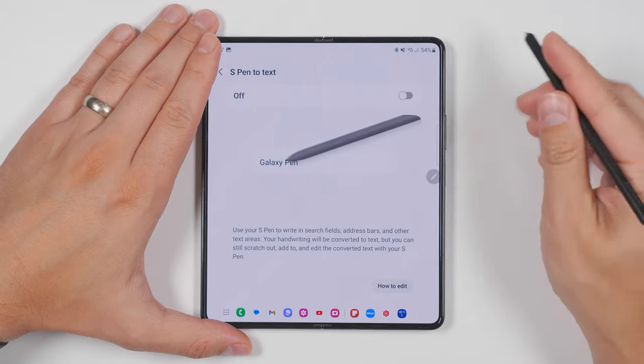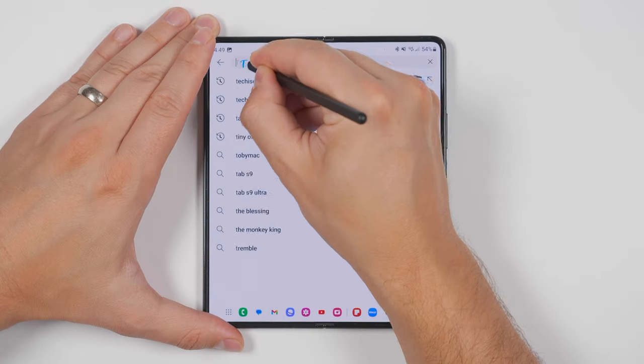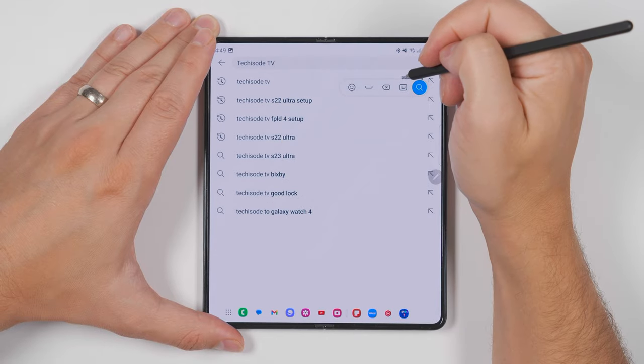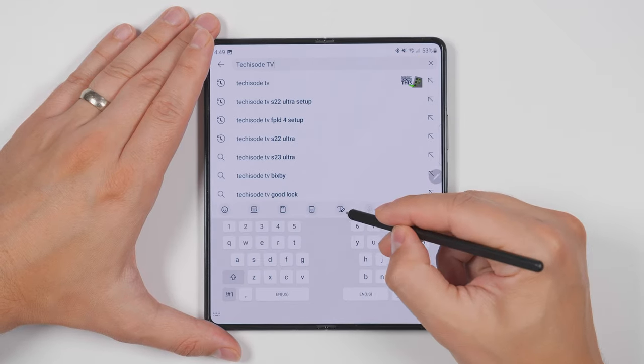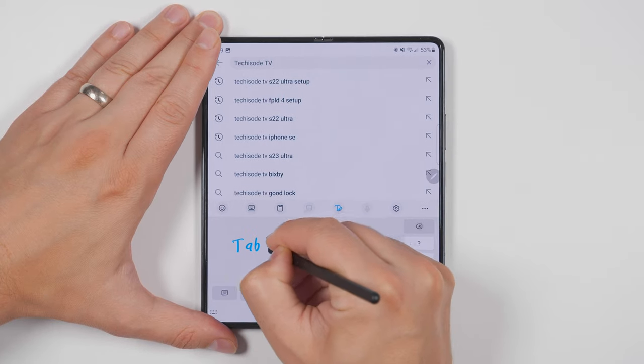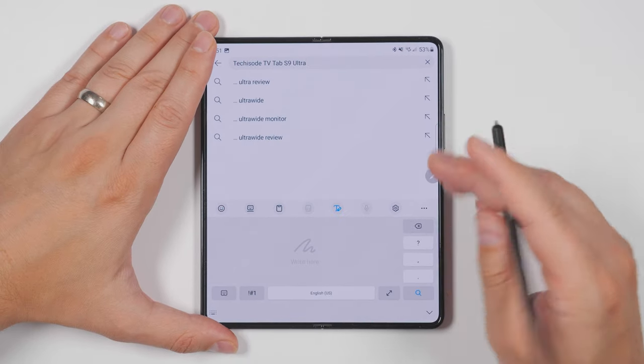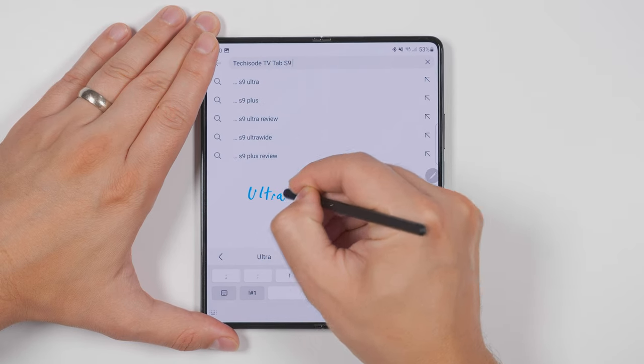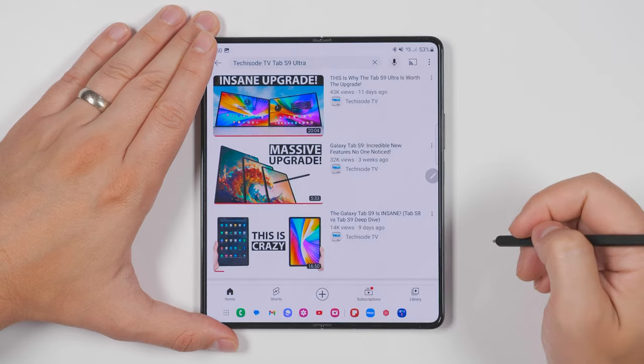Speaking of S Pen to text, if you enable this feature, you'll be able to handwrite in any text box and it'll automatically be converted to text. You could also turn your keyboard into a writing pad by tapping the T with a pencil icon. Now I can just write in this big box. And if I want even more writing space, I can tap the expand arrow and write anywhere on the screen. And this works in any application.